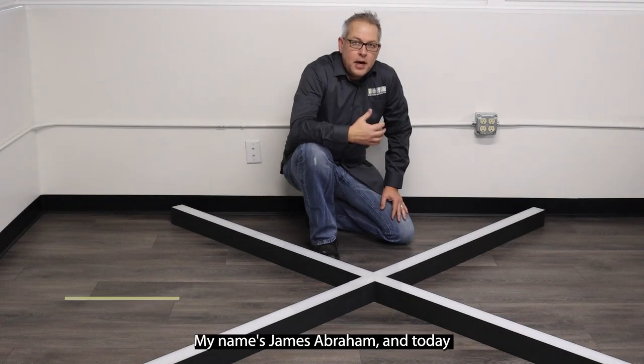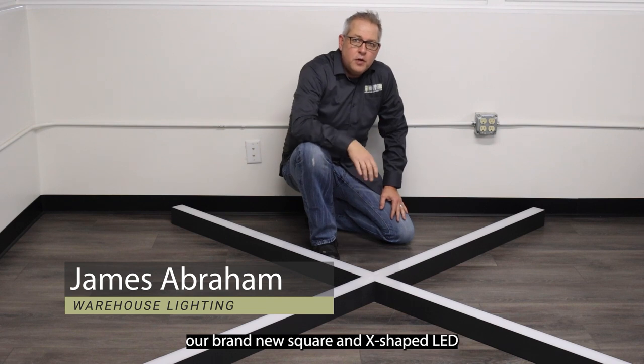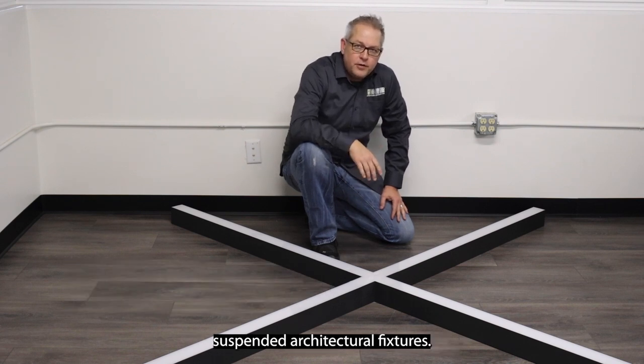Hi, welcome back for another video. My name is James Abraham and today I'll be sharing with you our brand new square and X-shape LED suspended architectural fixtures.